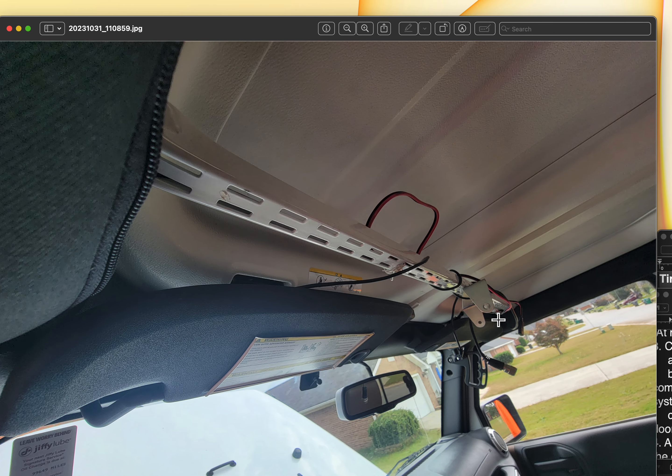I have some accessories connected to the Jeep and these can be taken out at the request of anybody who's interested in buying it. This bar was put here to secure the CB, and these are some of the CB wires up here — this is not permanent.